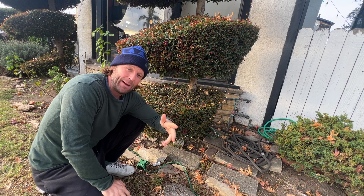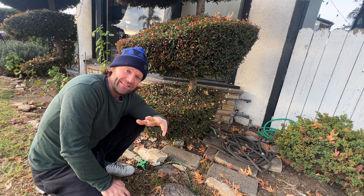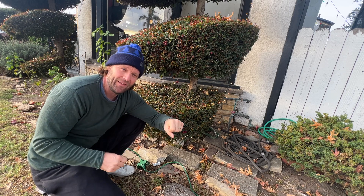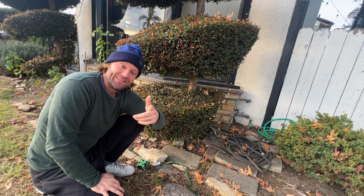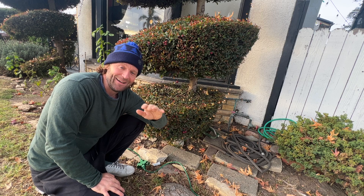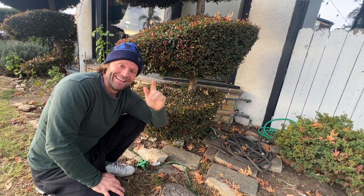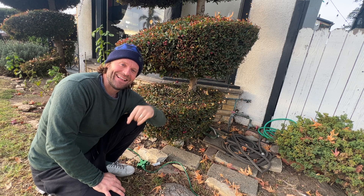We've got another one on backup in case that happens again, but I'm going to be careful. I'm not going to string too many lights together — I'm going to break them up so we don't have this problem again. Hope you guys enjoyed today's video. Changing a fuse on Christmas lights is super easy and super rewarding. Thanks for watching. Be sure to like and subscribe for more videos like this, and happy holidays. Peace.